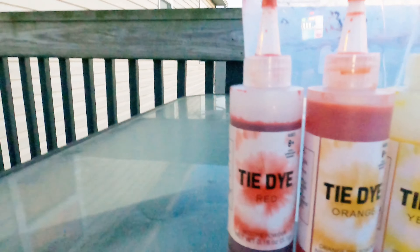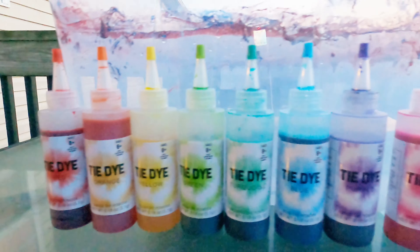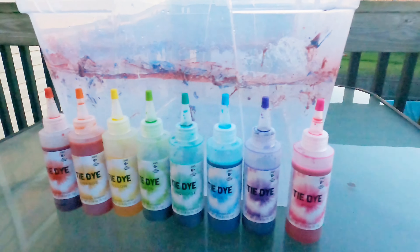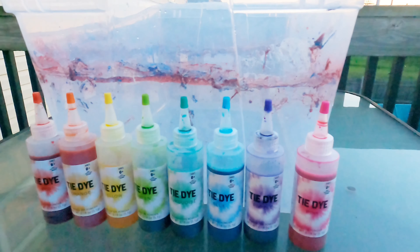These are the colors we got. That's hard to see right now, but that is red, orange, yellow, green, turquoise, blue, purple, pink. And we're going to be using that bucket so we don't get a mess everywhere. We're letting the t-shirt soak in the water right now.